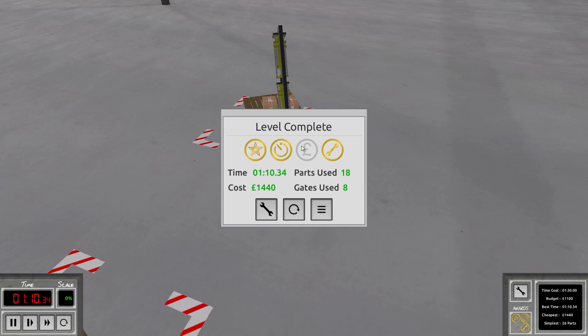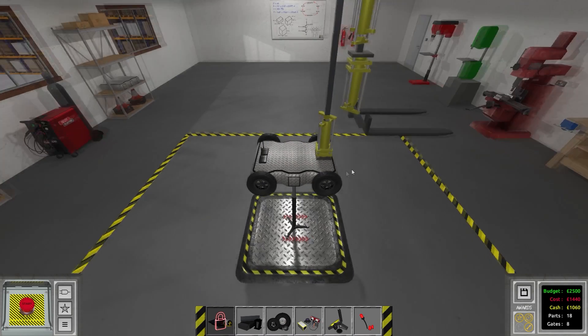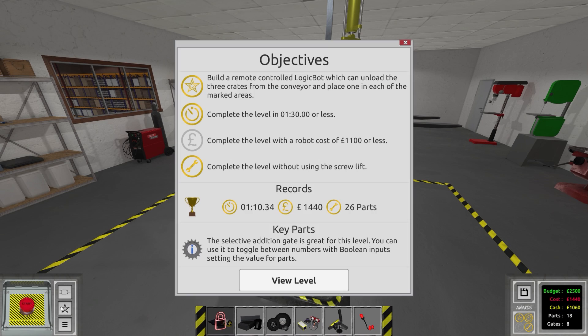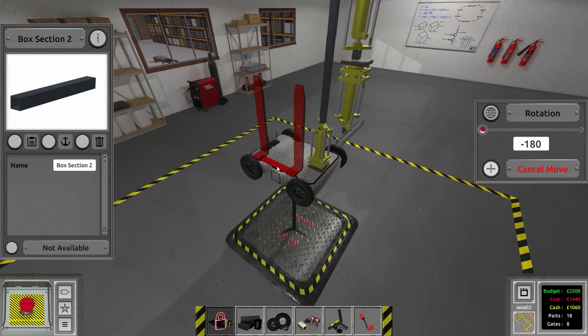Drop it off — yes! A minute 30, time of 1:14:40. The cost is definitely too much though. This is where if you want the cost achievement, you just use a screw lift. So instead of doing the next level, we'll try to go for the cost achievement in this level — the budget is 1100 — using the screw lift. Once you've gotten one objective you don't have to do all of them in one shot.